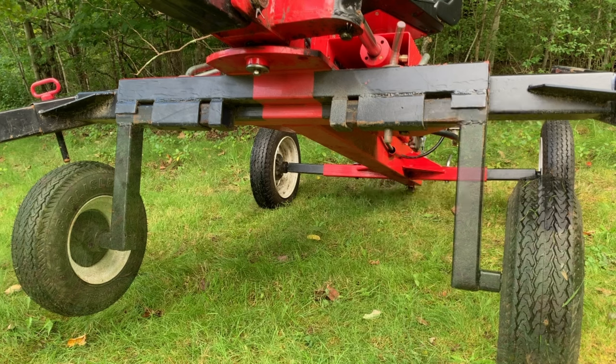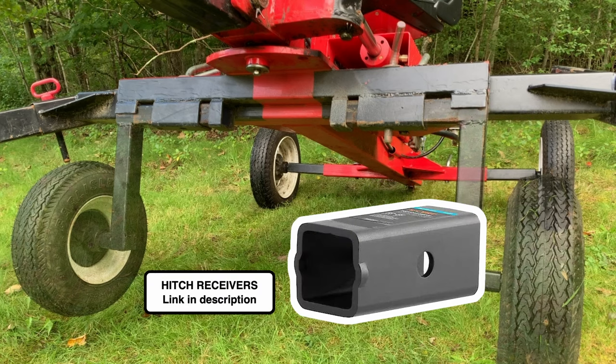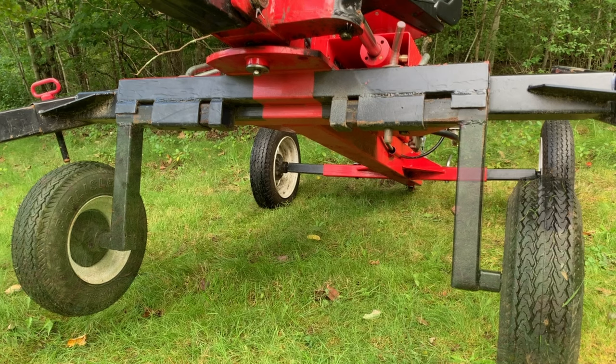The tubing that I added was made out of some hitch receivers. I welded one on either side, and then I had a third one I cut up and added for some additional support. Beyond that, the only other modification to the backhoe itself was to extend the hole in the top tube so that you could run the pin all the way through, securing the wheels in place.